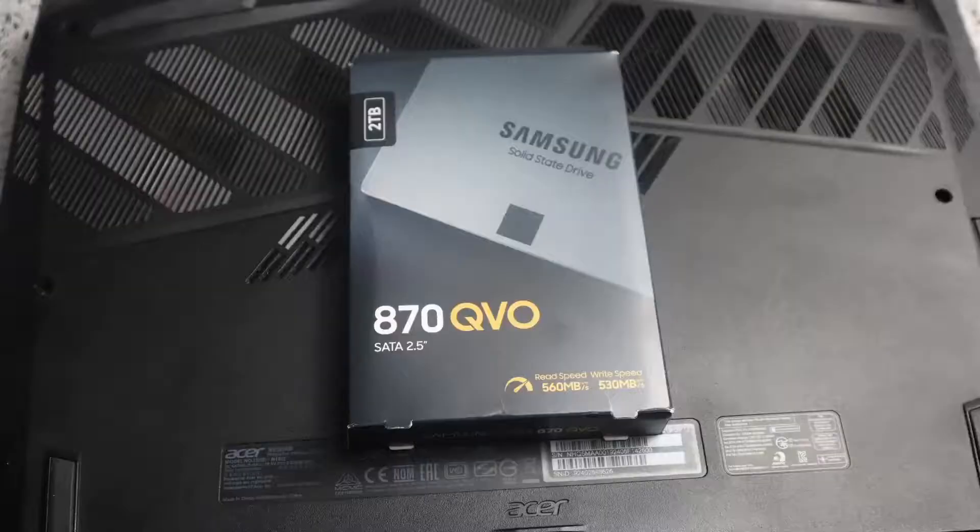This is the editor here — I decided to stop the video and will do another video concerning the testing of the 870 QVO, showing the difference between it and the other two SSDs already installed. As usual, if you like the video press like, leave a comment with any questions or suggestions, and subscribe if you want to see more videos like this. This is Acer and I'll see you again in another video.